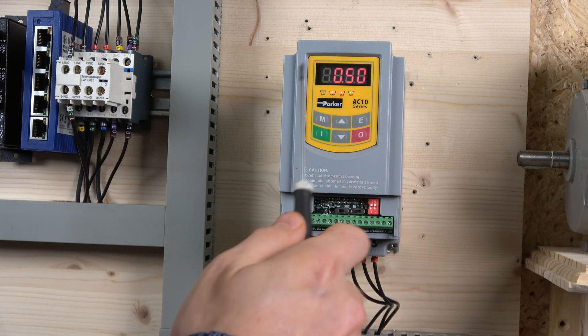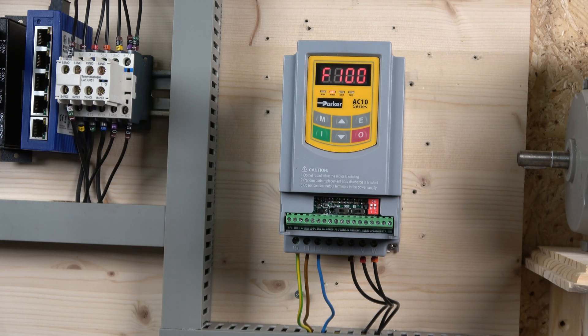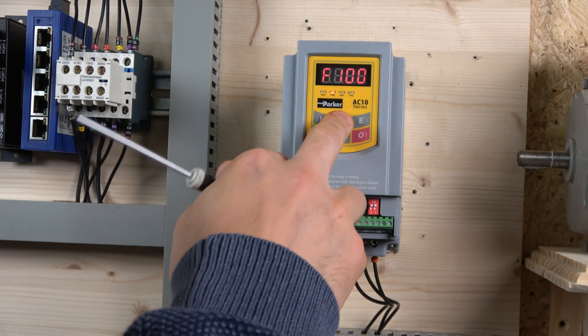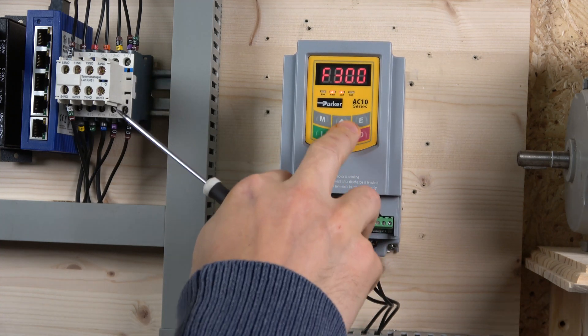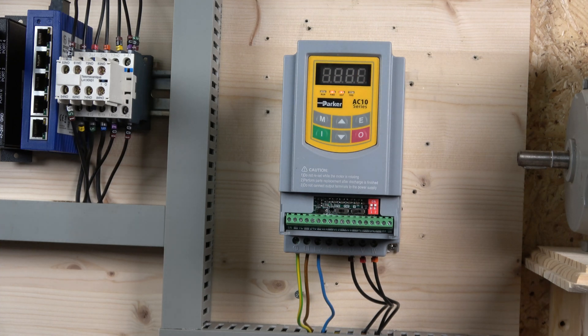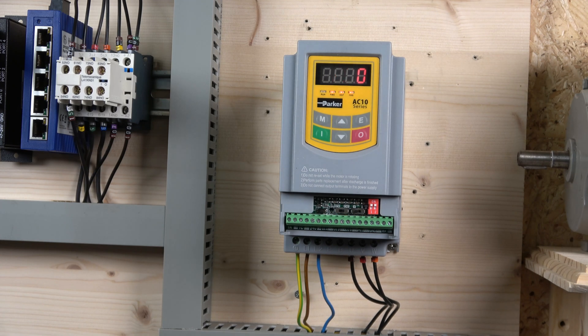Now let's look at the control panel. We have a start and a stop button. M is the button that enters you into the menu, and the first number in the menu is F100. Parker has nicely segregated parameters into hundreds — as you read the manual they're grouped so you can quickly understand which group you need to go to. Once you're happy with which hundred you're in, click again for the final parameter number. When you find the parameter you want, press enter, change whatever you need, and press enter again — it will save it to memory and exit the parameter. Quite straightforward, nothing too complicated.